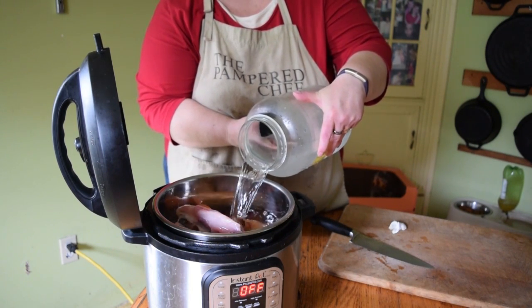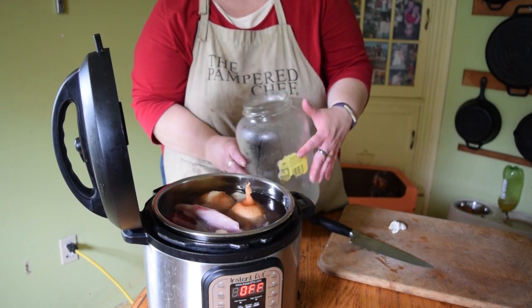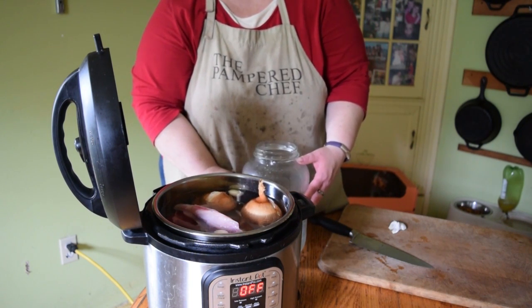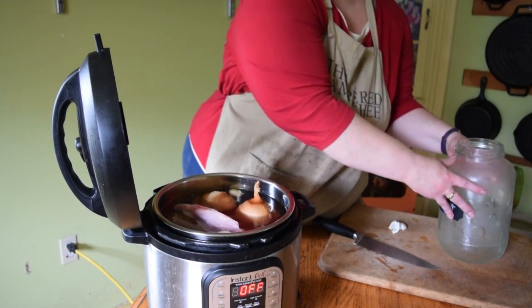I don't use salt when making this to begin with. I actually will salt the broth afterwards, because I find it tastes a bit bitter for my family's tastes if I add the salt during cooking.